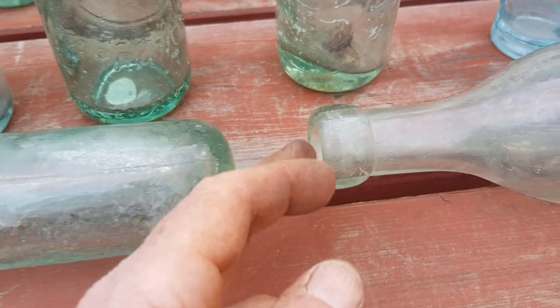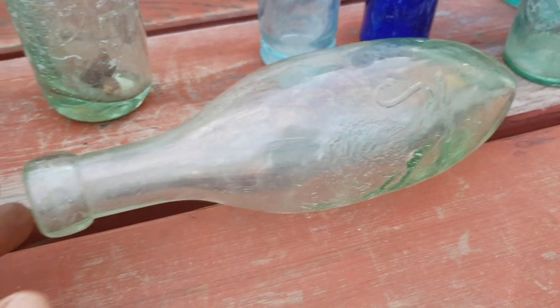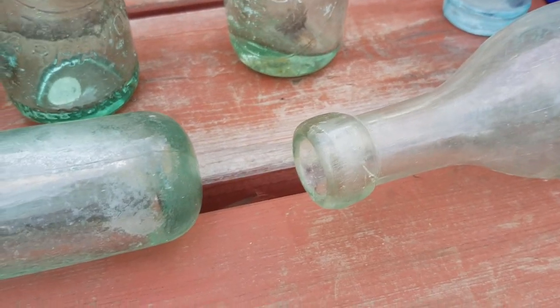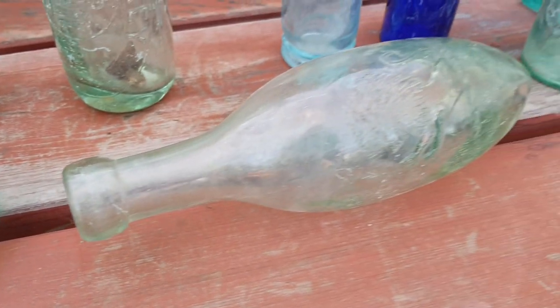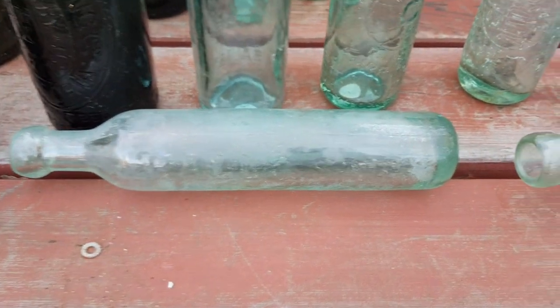These ones are designed to lie down, and the reason for that is that corks back in the 1800s weren't usually the best quality. The only way to keep aerated waters from going flat was to keep the cork wet by storing the bottles lying down — that's the reason they couldn't stand upright.